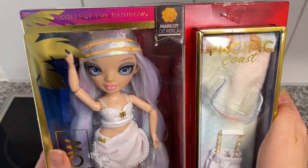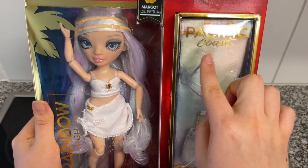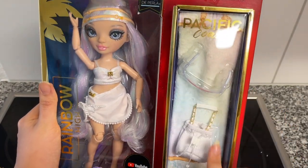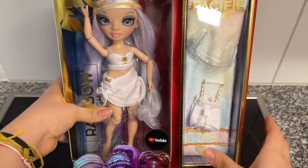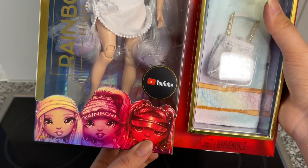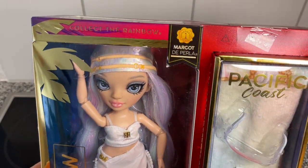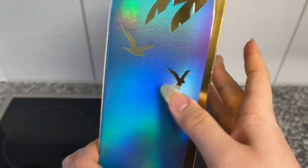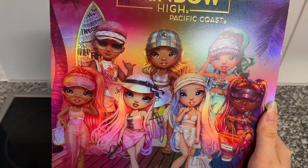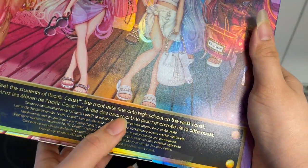First, let's take a look at her box. All the boxes look the same — they have a palm tree on the side, they say 'Pacific Coast' on the box with the accessories, and obviously the name Margot the Perla is up here. The artwork features Margot, Halley, and Phaedra on the box. I tried to pick one that looked good. On one side she has another palm tree and more birds, and on the back we see the whole gang. It says 'Meet the students of Pacific Coast, the most elite fine arts high school on the west coast.'